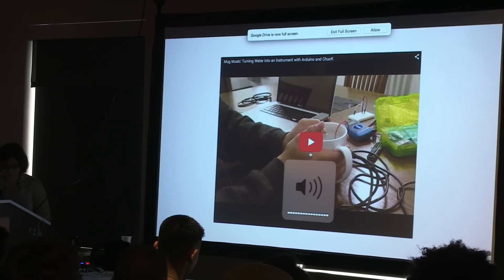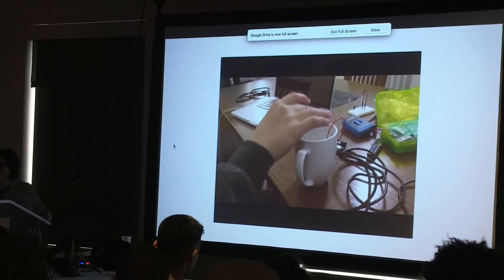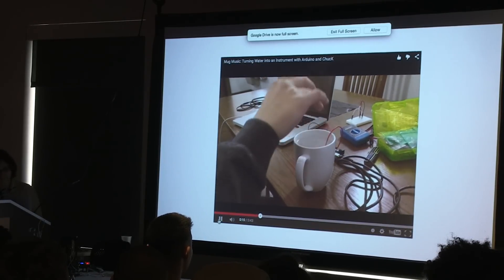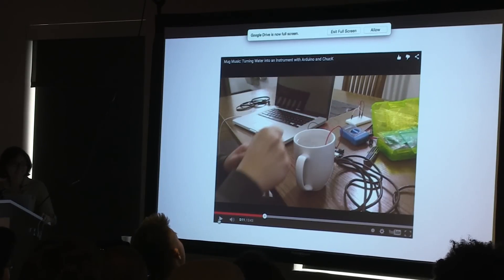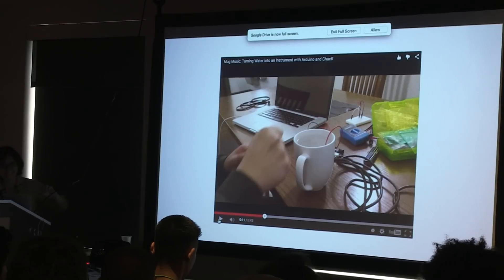I'm going to show you two quick videos of some of mine. I don't go the live demo route because the live demo gods do not always smile upon me. This one is called Mother Music. As you can see, that one uses what I think is a pretty natural gesture — touching the water — and then you get sound. There's no magic there; that's literally just a wire inside of a cup of water. And that's doing touch sensing.